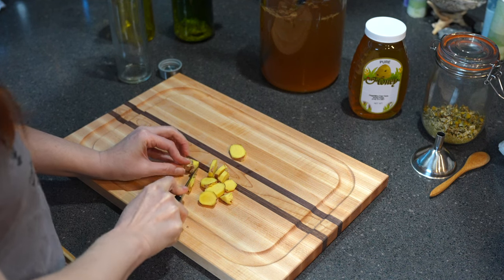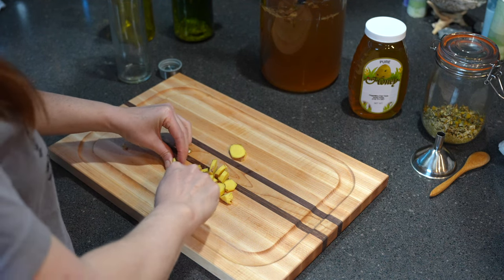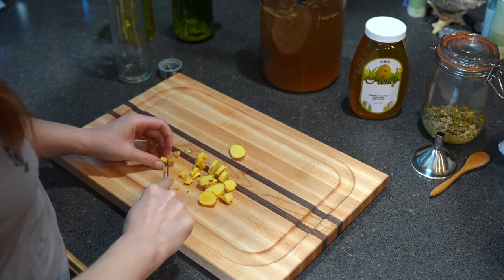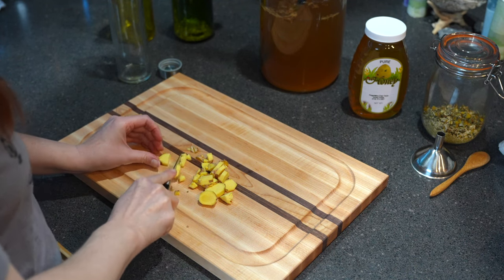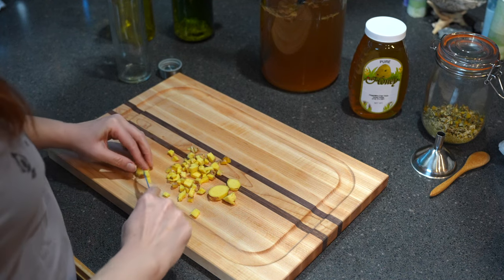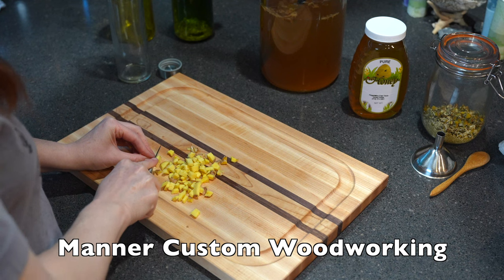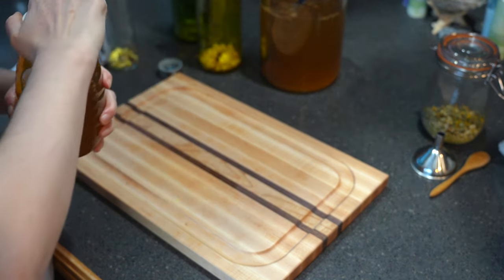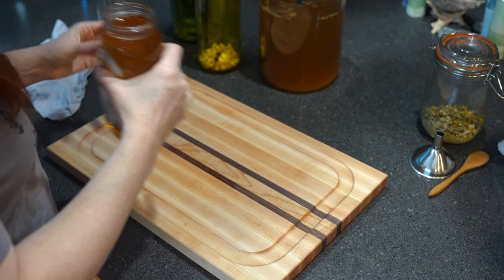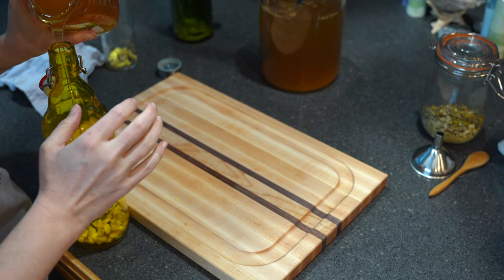I always use fresh ginger instead of dried ginger because fresh ginger gives you all of those great anti-inflammatory properties, where dried ginger doesn't always guarantee that effect. With fresh ginger it has such a strong, delicious taste, kind of like ginger beer. A quick mention: this cutting board is made by my best friend's dad — if you're interested in any of his cutting boards or woodworking, follow the link in the description. The honey I'm using is from a local farm about 10 miles away that has their own hives — it's delicious in kombucha.